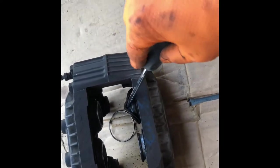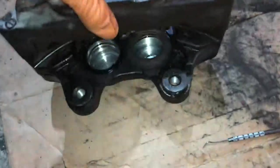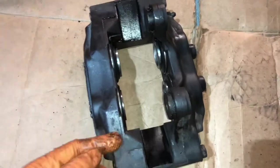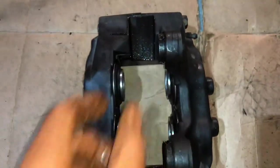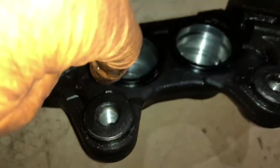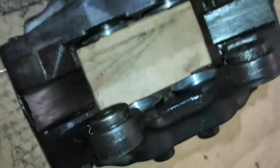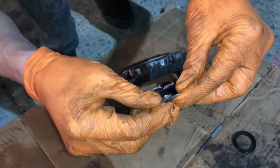Once they're all cleaned up, get a flat head and pry under the dust boot — we're not reusing these, so don't be afraid to tear them a little bit, though try to keep them intact if possible. Pop all four of those off. Unfortunately my camera died so I accidentally skipped a couple steps, but briefly: I put three brake pads in between, put the sliding pins in, and put compressed air through that hole to slowly pop all the pistons out.